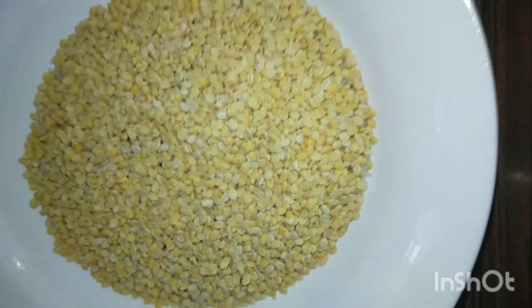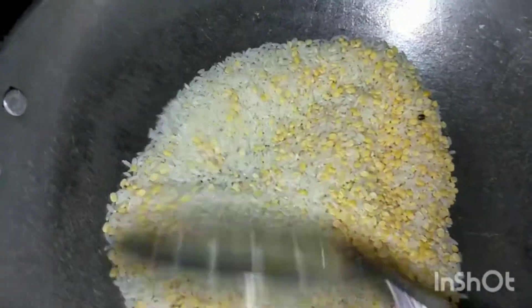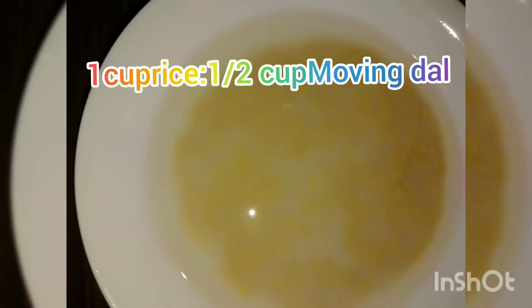Roasting gives a nice aroma to the Pongal. This step is optional. Just roast until hot to touch, then we can soak it. Soaking for 10 minutes.